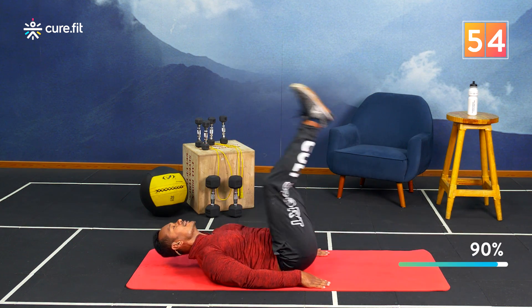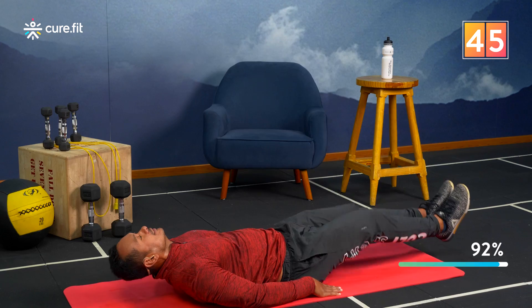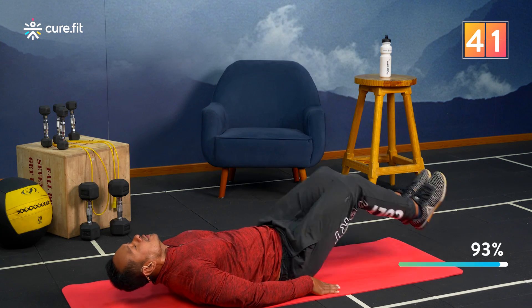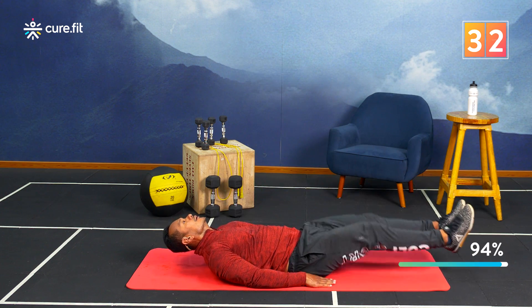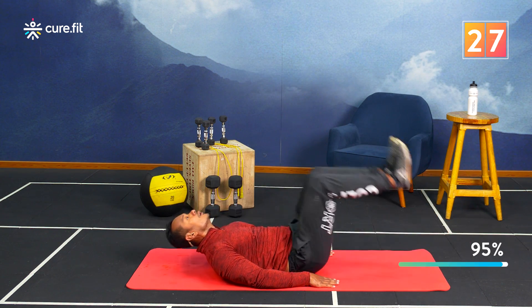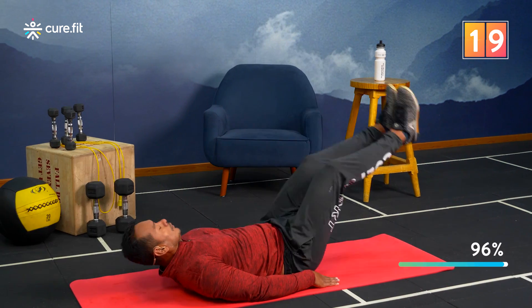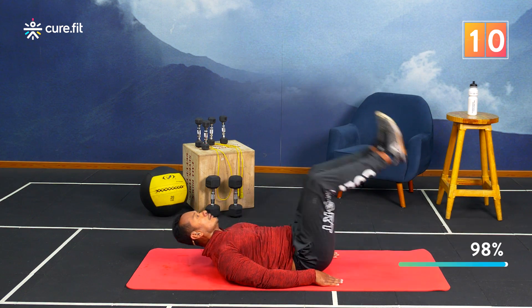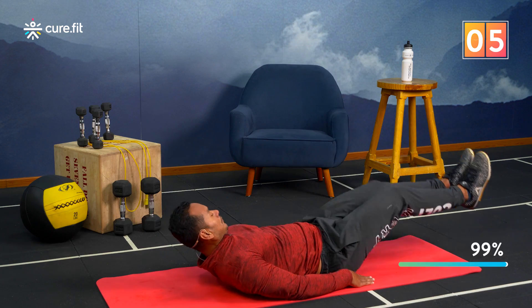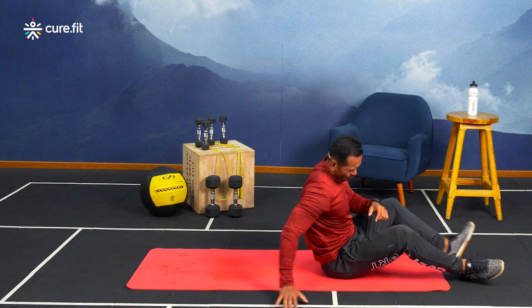Keep your knees slightly bent as you lower your legs, and lower them in control so you focus the movement on your lower abdomen. Breathe out on top. You can keep your head slightly above the floor. Keep going — last 10 seconds, last five — and we are done! Those abs are on fire!